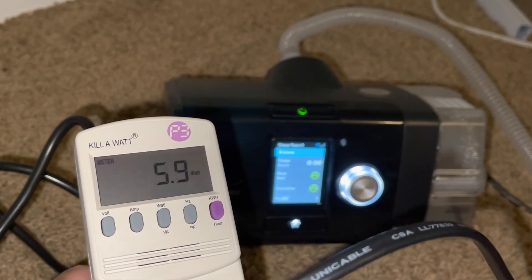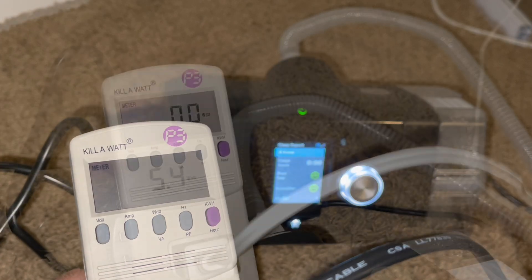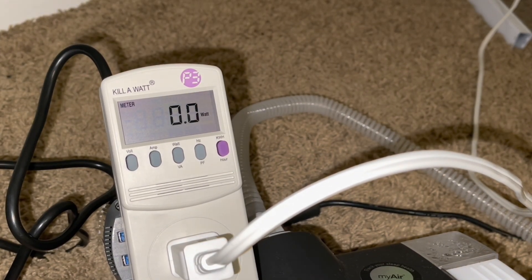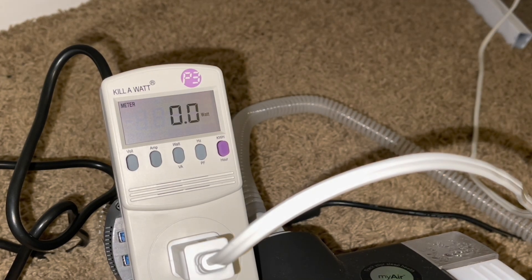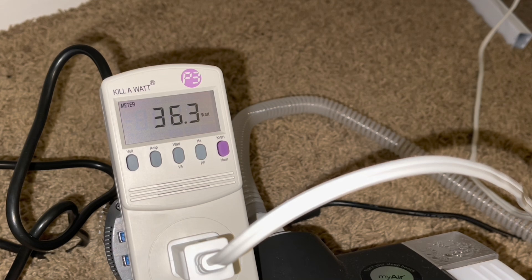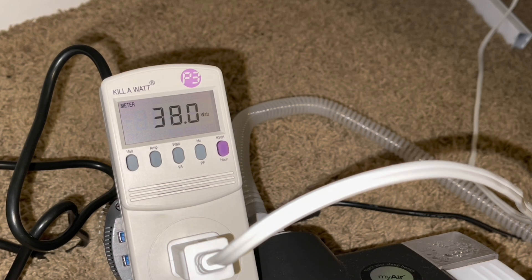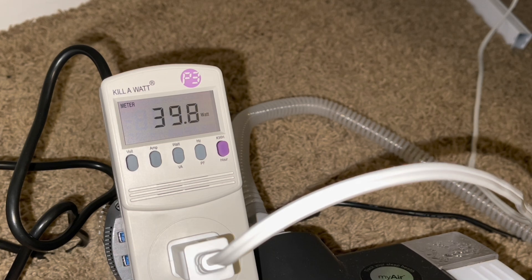Next item is a household fan. We have a household fan plugged in — it's a bit tall for the shot. We'll go through each setting. Low is about 35 watts. That's medium. And then there's high. Running the fan, no problem — no electrical noise, no issues at all.